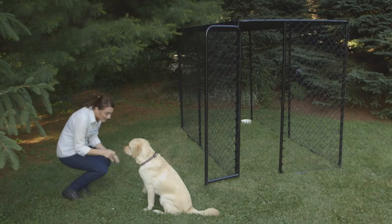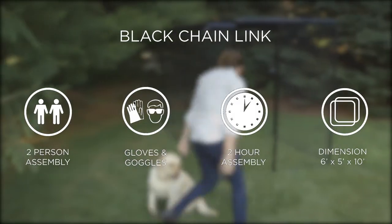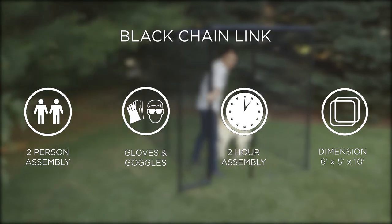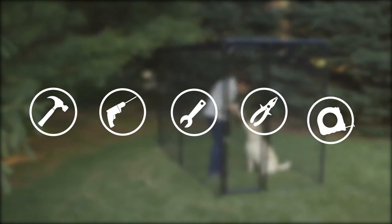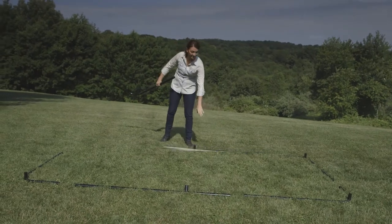Thank you for choosing Pet Sentinel Black Chain Link Kennel. We invite you to watch this how-to video designed to assist you in your assembly of this new safe containment space for your pet. You will need the following tools: hammer, screw gun with Phillips drive, adjustable wrench, pliers, and a tape measure. Let's get started.